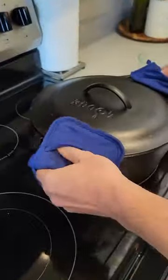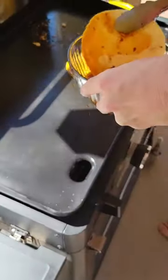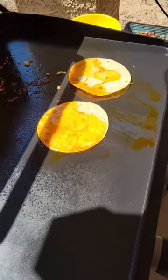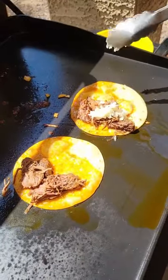Once it's cooked, go ahead and shred that Birria up and move on to the exciting part — assembling the tacos. Dip those tortillas in some of the fat from the leftover broth. Add the Birria, cheese, onions, and fold.